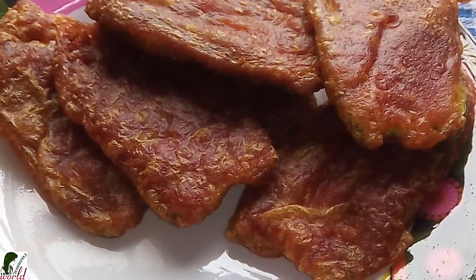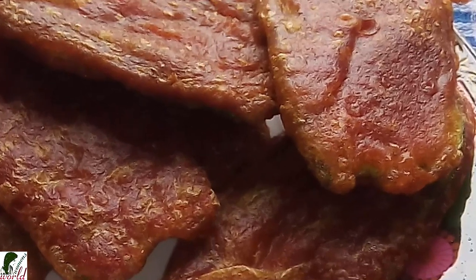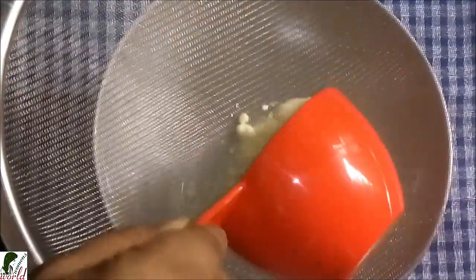Assalamualaikum viewers, welcome back to my channel Women's World. Today we are going to make beguní (brinjal fry). Let's start preparing the beguní — we need to prepare it properly. This is one type of preparation I want to share with you.